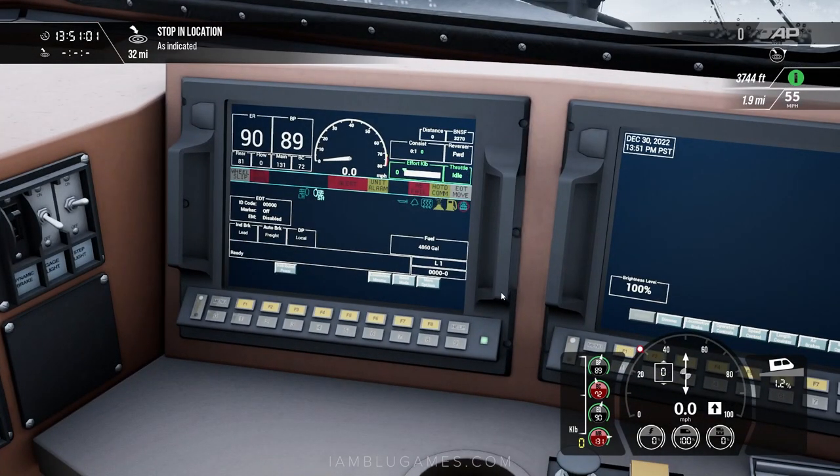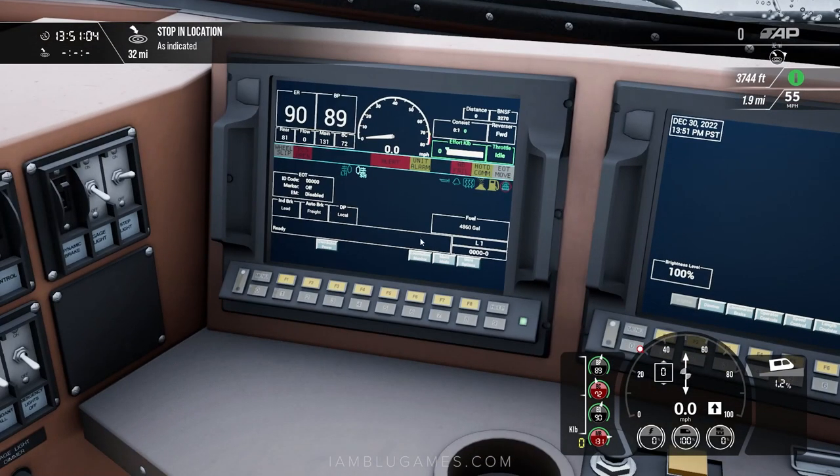Depending on your train or sim, you also need to make sure your brakes are cut in. In this train, go to More Options — F8 — then Operator Controls — F4 — then Auto Brake Cut In. Right here where it says Auto Brake Freight, it's already cut in, so we're good. But if it says cut out, make sure to set it to cut in. This applies to pretty much every locomotive in Train Sim World. Also check the independent brake lead — that's F3 — and make sure it's set to lead, not trail.